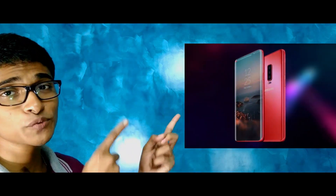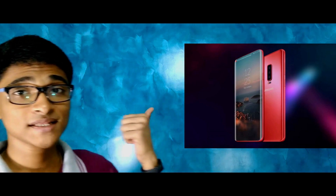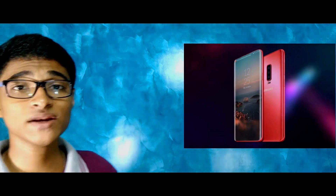You are waiting for the reveal, right? You are waiting for the leaked picture. Okay, I am going to show it to you. Before that, do hit the subscribe button, do like the video, and if you are liking what you are seeing, then do share this video too. This is going to be the final design of Samsung Galaxy S10 and S10 Plus.